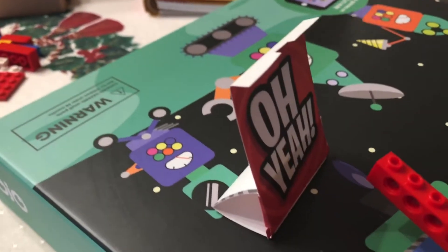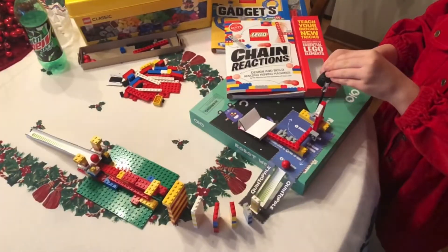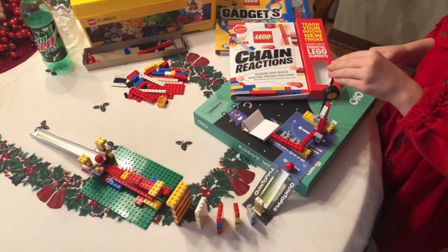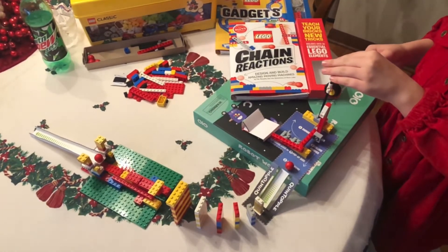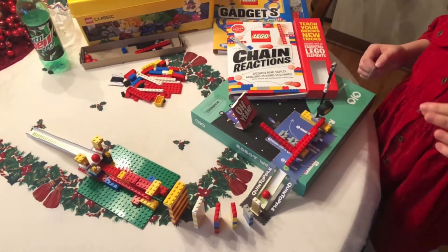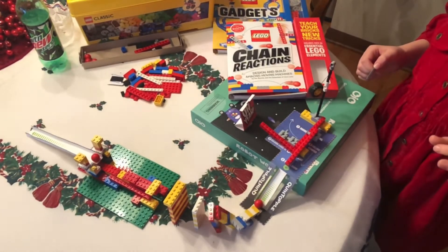It teaches simple machines like levers and seesaws and ramps, and teaches a lot about gravity and how gravity works. As you work through the book, the machines get together and get more complex. It's just so much fun and I just thought I'd share it with you — another fun toy that's out there.